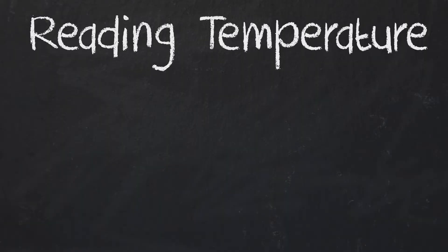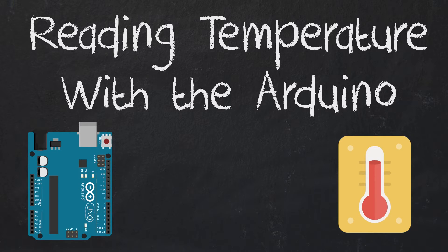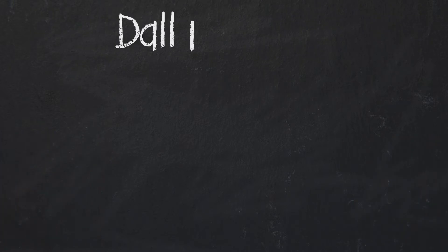Hello guys! Today we are going to read temperatures with the Arduino and a sensor. The sensor we are going to use is the Dallas 18B20.